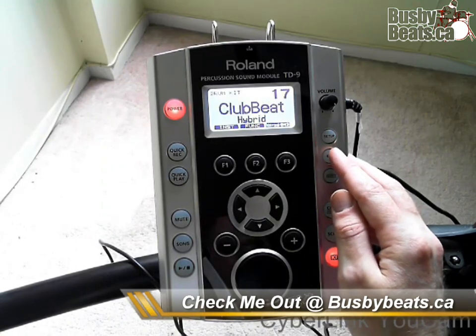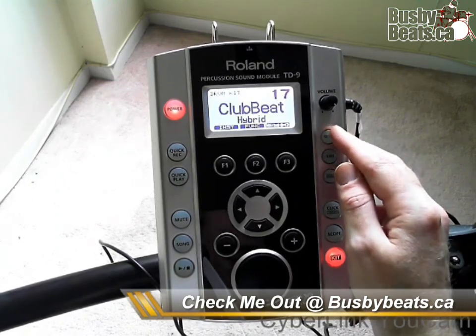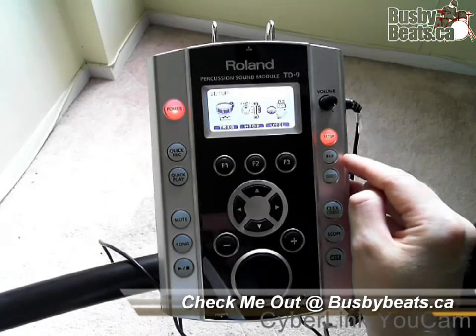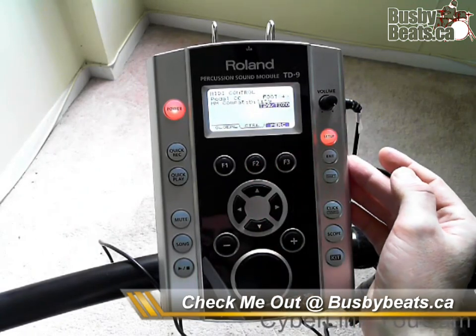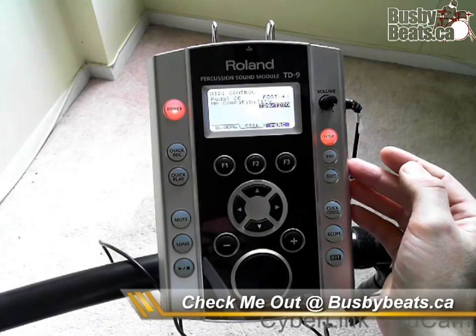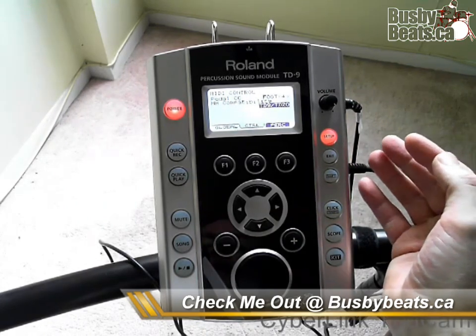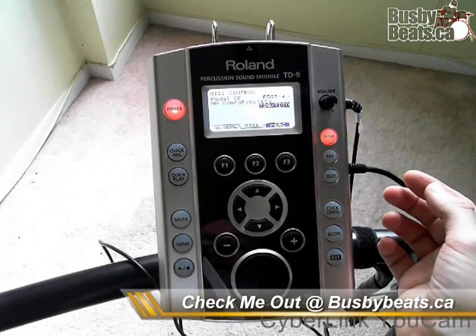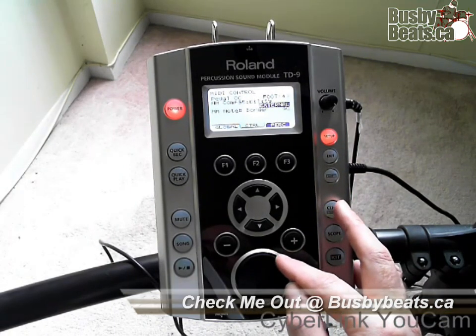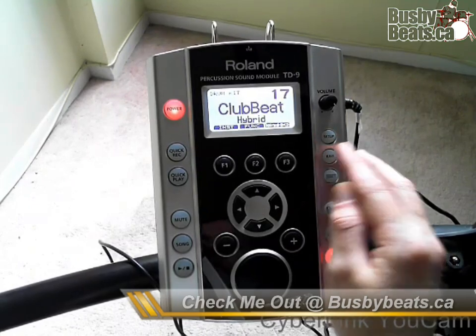Now we want to set up our hi-hat so that it is functioning so that the signals are going out of the module. Go to Setup, then MIDI, and this time go to Control. You can see it has MIDI Control, Pedal, CC, Foot, all that stuff. What we're looking for is hi-hat compatibility — you'll see TD9/TD20. The newer modules have different numbers but it should be basically the same thing. Switch that to External, just like that, then click it off and you're ready to go.